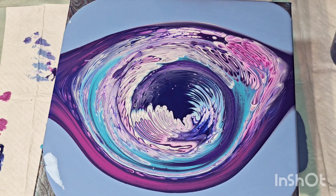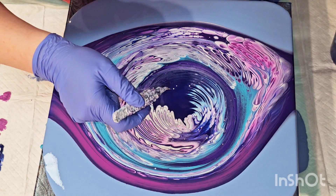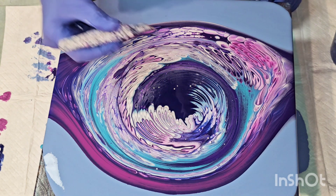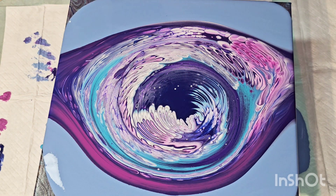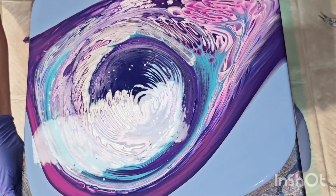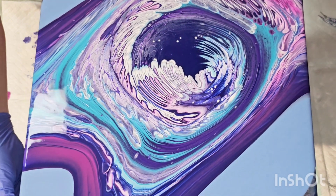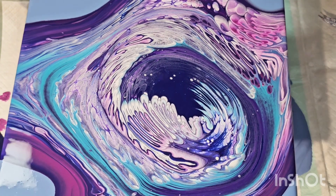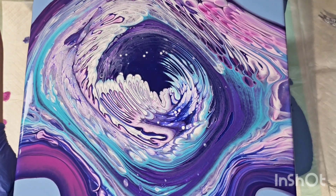I started torching out of habit, but I've kind of learned not to torch cloud pours. I torch the flood coat on the bottom because that usually has bubbles in it, but I'm learning not to torch the top because the bubbles become obnoxious. You saw that I abruptly stopped torching — that's why. My first couple of cloud attempts had so many bubbles, even after I let the paint sit.